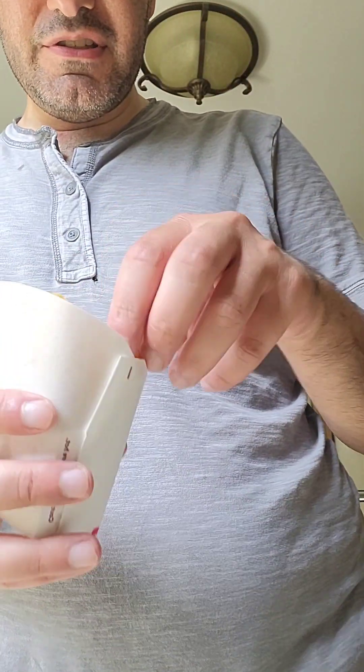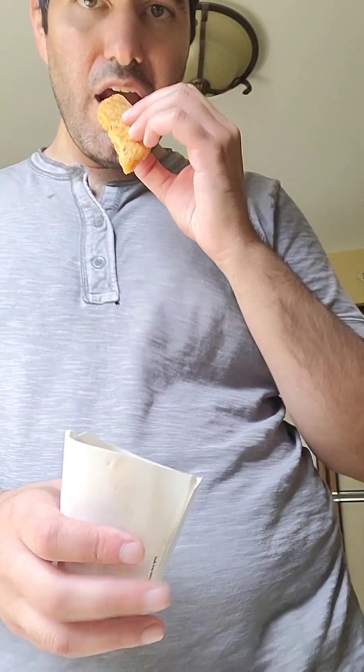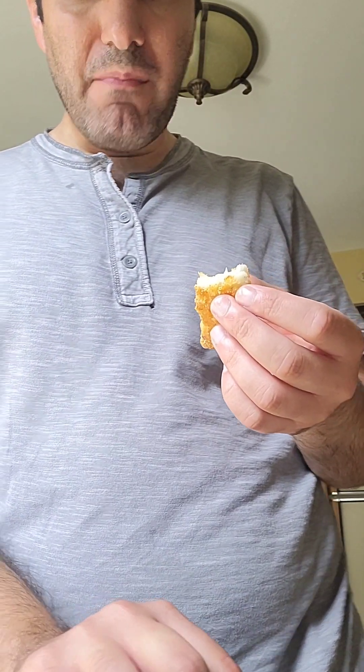So the first one we're going to try is the fish. Looks decent — not bad. Light, airy, got a nice crust to it. Let me try another bite. I'm going to say an eight out of ten. Let me see if it changes with the sauce.